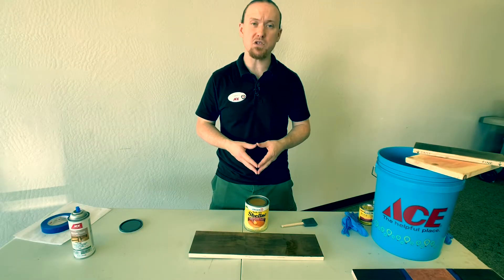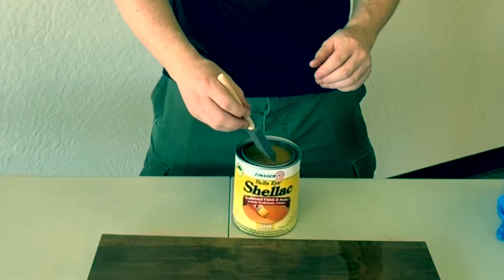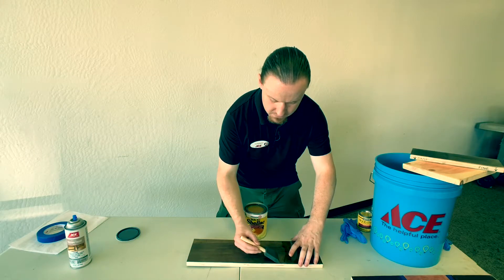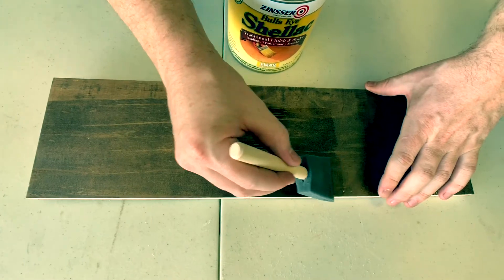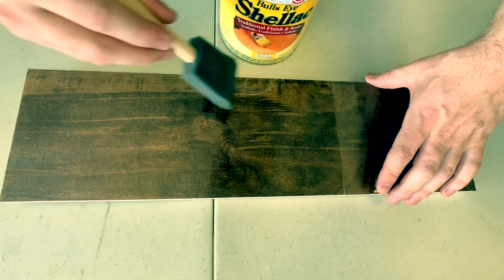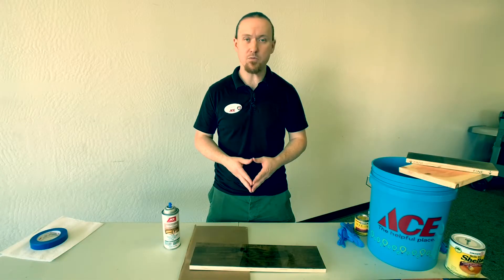Next, I'm going to be using Zinsser Shellac. This is more of a traditional sealer and also an all natural product. Next, I'm going to be using ACE brand polyurethane interior spray.